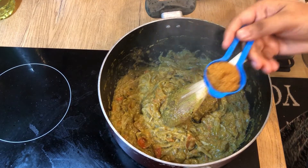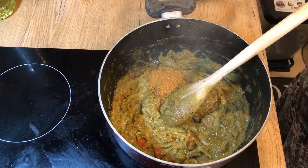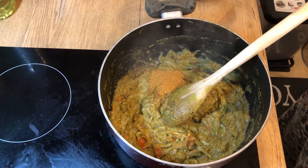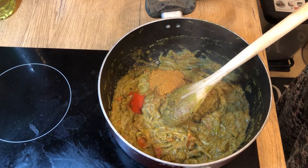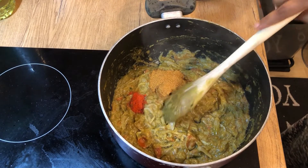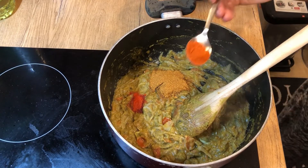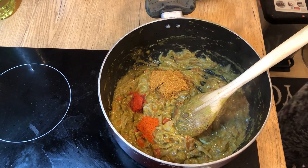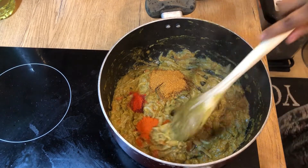Add 1 tablespoon of chicken masala, 1 teaspoon of Kashmiri chili powder, and also add the normal chili powder — 1 teaspoon of chili powder.